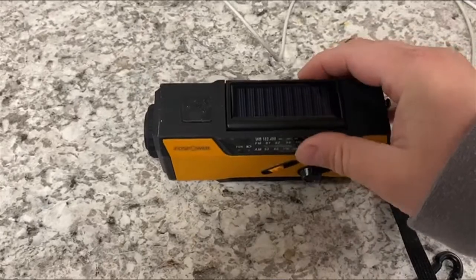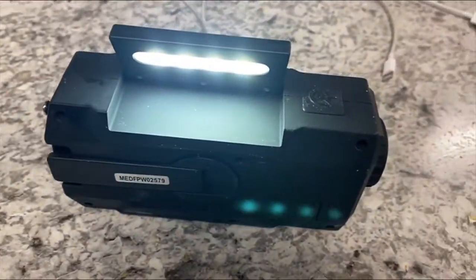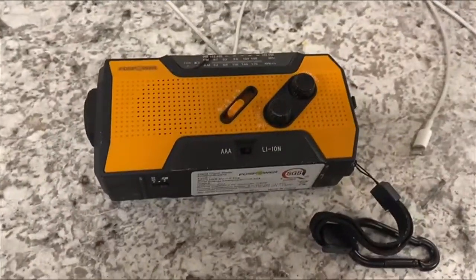And then the light underneath here, it's got a reading light — pretty bright little reading light, you can see there. So if you're in a tent or whatever, or you're in your truck, you've got a light and you lose power.